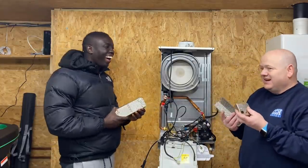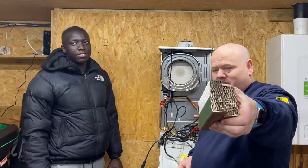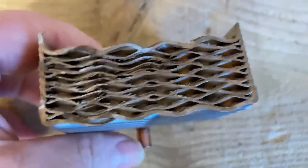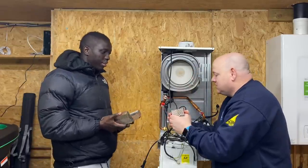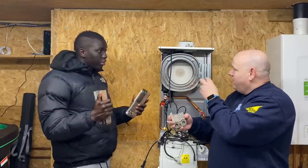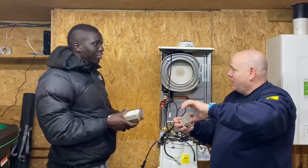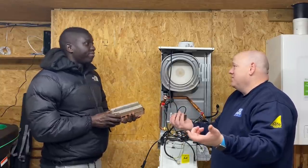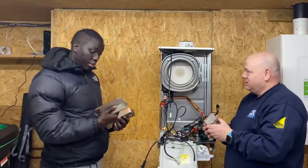Here's a plate heat exchanger that's been cut open - a bit like Blue Peter. You can see the plates inside. The lines you can see are the plates stacked on top of each other - just like plates in a kitchen rack. One side carries heating water, the next carries tap water, alternating throughout. Heat transfers from the heating water to the tap water without the two ever mixing.